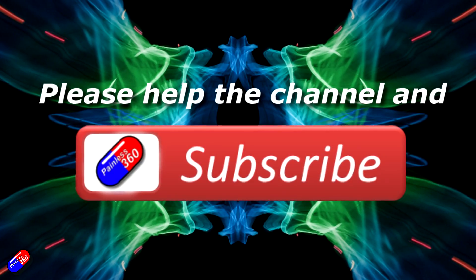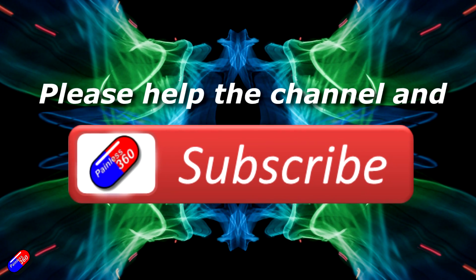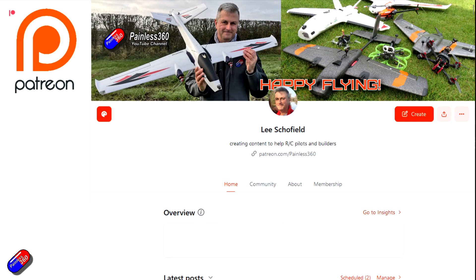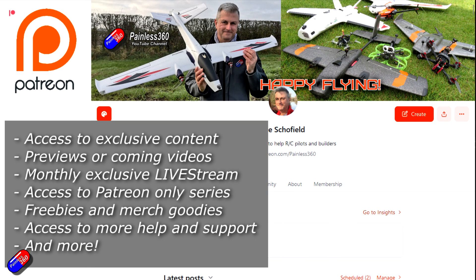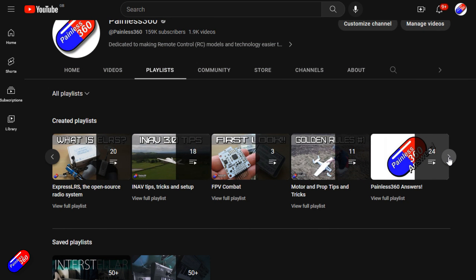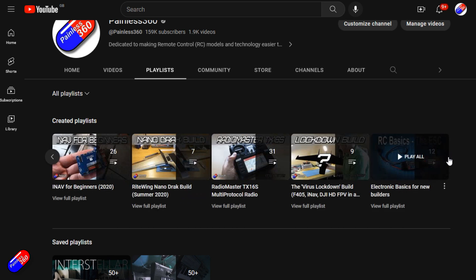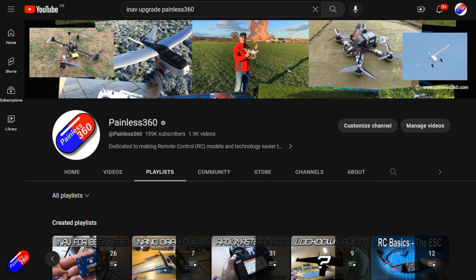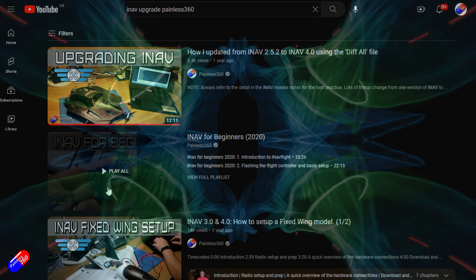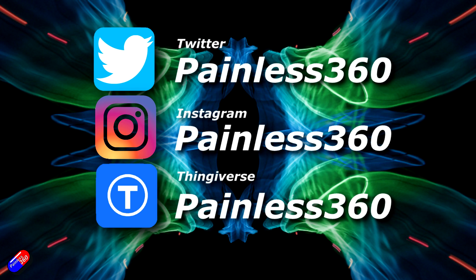Thank you for watching. If you find my videos useful, please take a moment to hit the like and subscribe button - it helps the channel a lot. If you really like what I'm doing here, you can become a Patreon and support the time I spend helping others, and get access to lots of exclusive benefits - link is in the video description. Remember that all the videos on the channel are organised into playlists so you can easily find all videos on a subject you're interested in. Add Painless360 to your searches on Google and YouTube to help you find my content for any particular topic. Thanks again for watching and as always, happy flying.